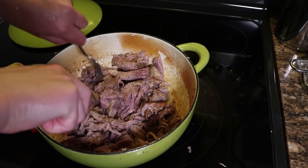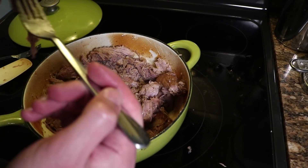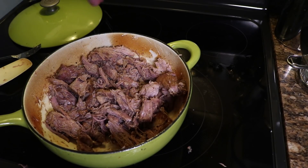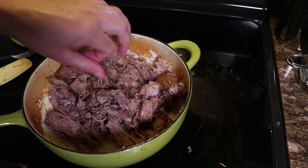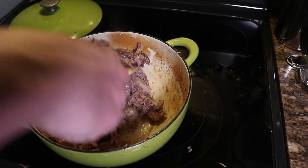I don't like to completely shred it — I like some big chunks. Toss everything around in that glaze, and then eat a piece just to check for seasoning. A little more salt. You want this to be a little too salty by itself because there's not much salt in the pickles, and you want them to balance each other out.